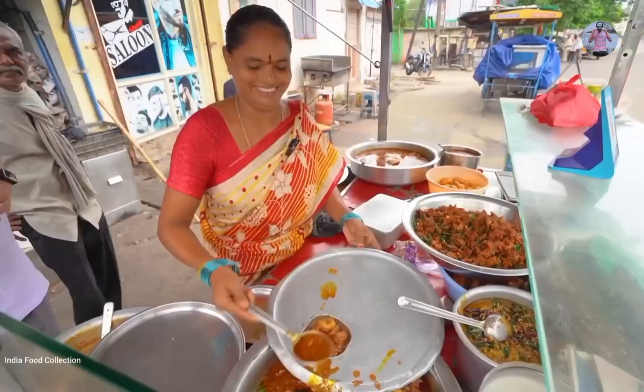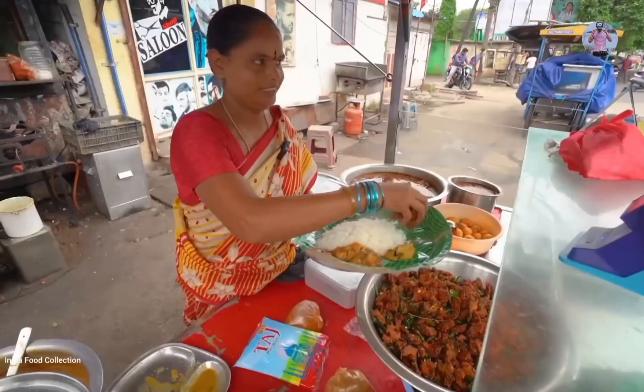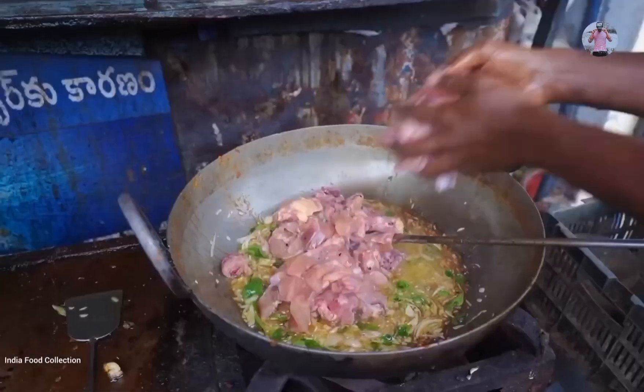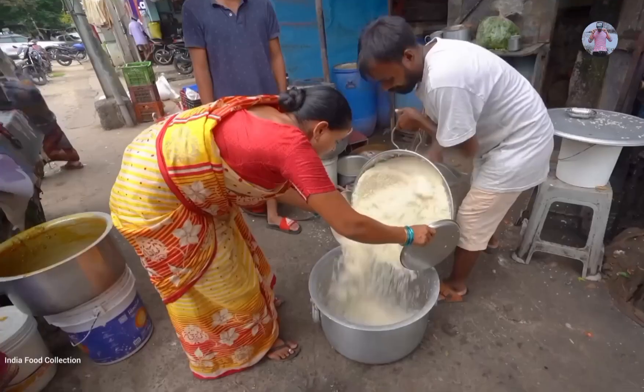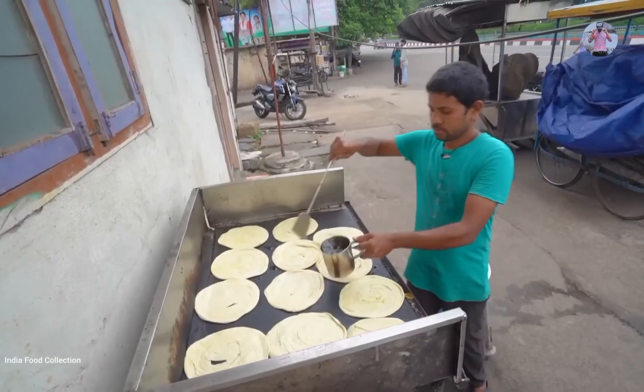Today we are going to visit Visakhapatnam, where we will get food in the standard style of non-veg thali. You will get 8 to 10 non-veg items, and the food is very easy to eat. Let's find out what they have to offer from this non-veg thali.